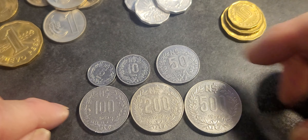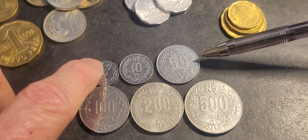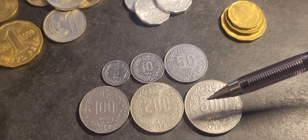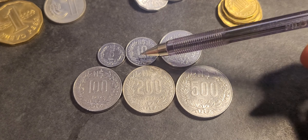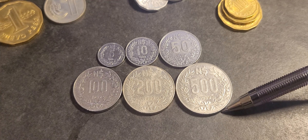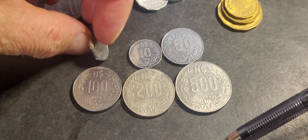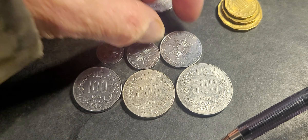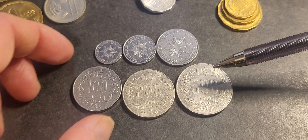You can see the actual size differences clearly. There's a notable gap between the 10 and 50 pesos, and I think they were probably going to issue a 20 peso coin but didn't, as it would confuse people with similar sizes. The 100 and 200 pesos are also close enough in size that they could easily be confused.